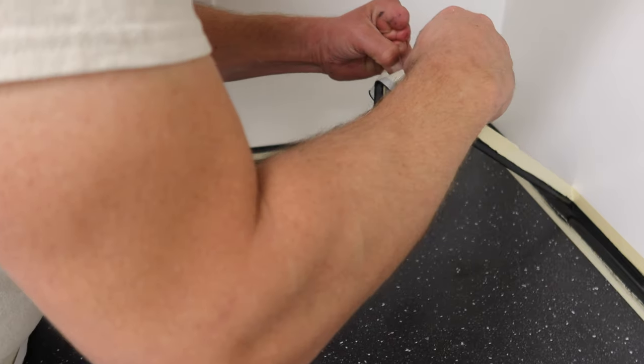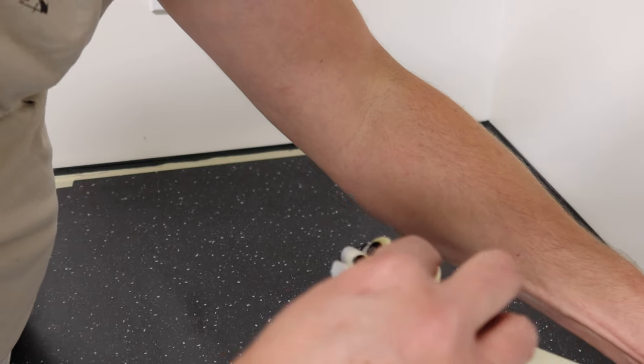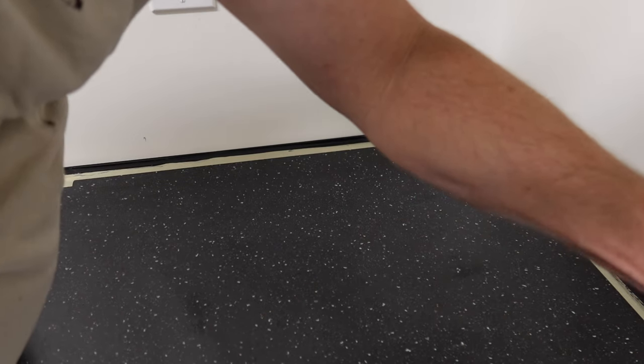Now with that all done, the next thing is to peel off the tape. This is kind of the final step that makes this all really work. We'll do the wall first in case we have anything that comes off with it. You want to make sure you pay attention to which way you overlapped your tape - if you're starting from left to right, you're going to be peeling from left to right because that's the way your tape joints overlap.